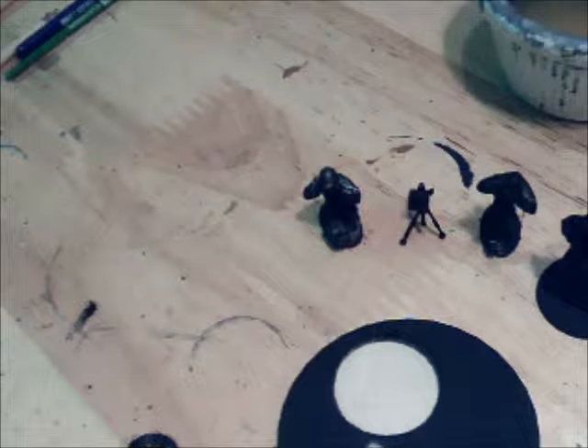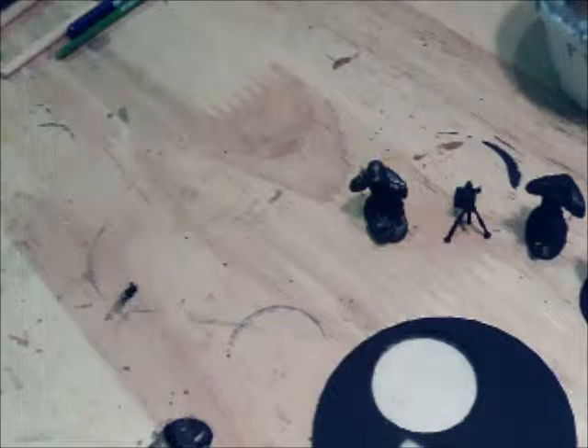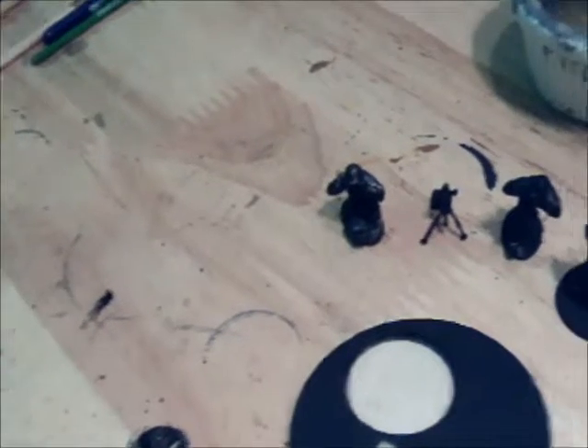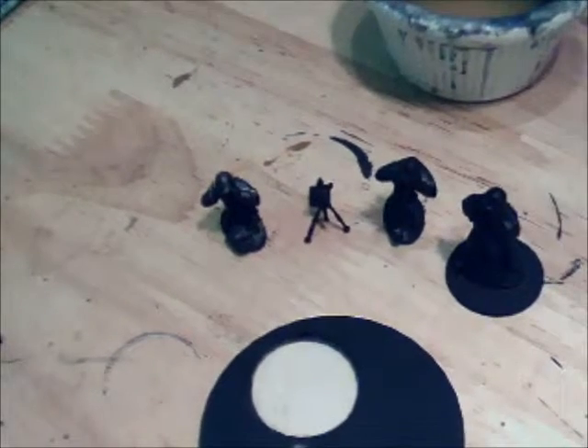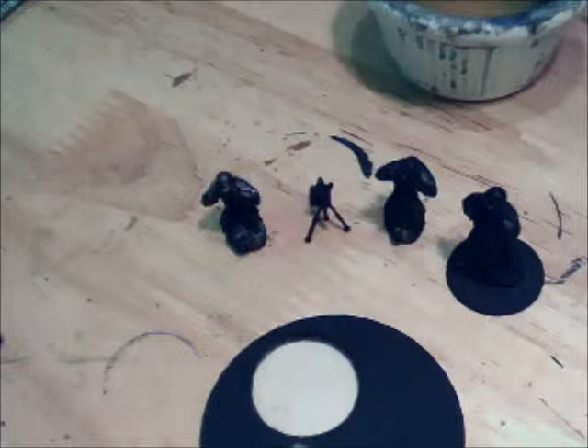Hello, welcome back. This is part two of the Bolt Action medium mortar basing and painting tutorial. Thanks to all the folks who viewed part one. This part I'm going to focus on continuing with the base itself.